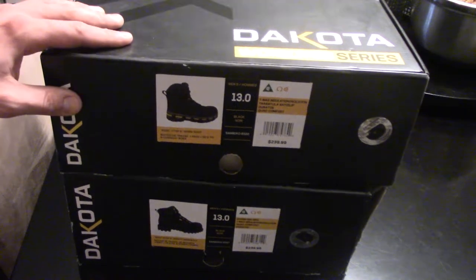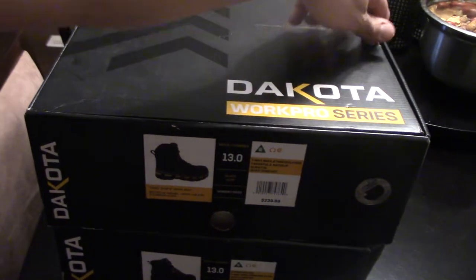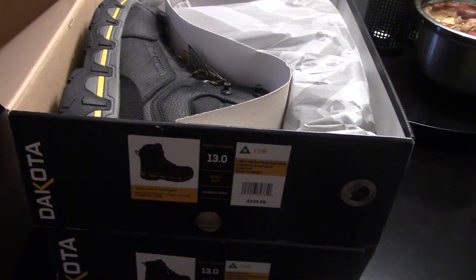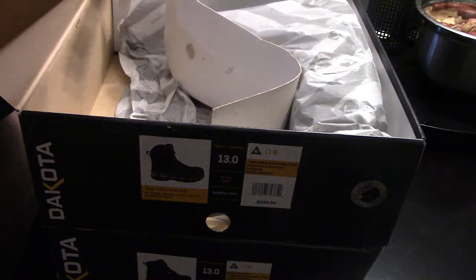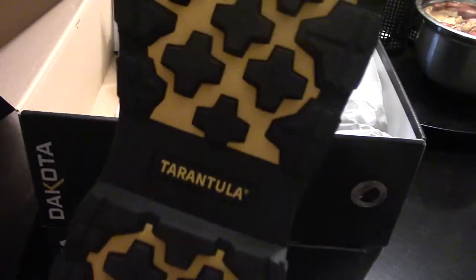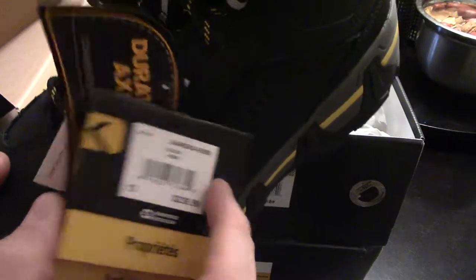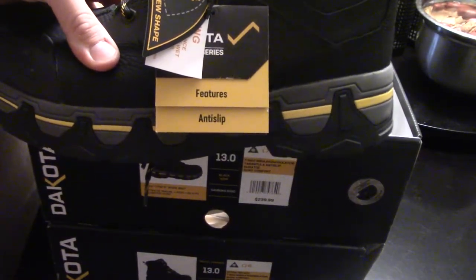Let's check them out and see what I think. I got the Timberlands too, but I don't really care about those — they're just backups. These Dakota ones have a Transula grip. Nice material. They've really improved on their boots over the last couple years. These are $240 plus tax.